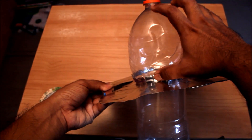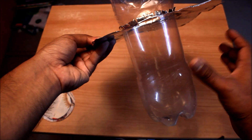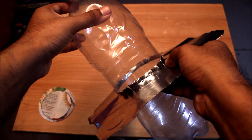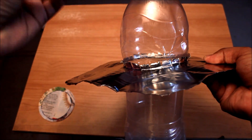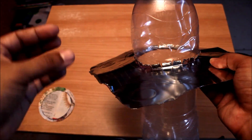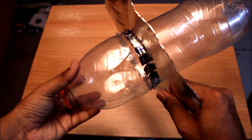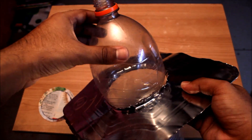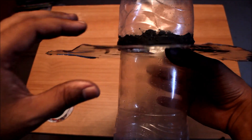One third of the bottle should be pointing towards the sun, and the remaining two thirds acts as your bulb. The fit is loose right now, so apply some epoxy sealant around it. Be careful — the edges are quite sharp. Apply the rubber sealant and fix it up. We've now applied the epoxy sealant and will let it stand for some time so the base sticks firmly to the bottle.